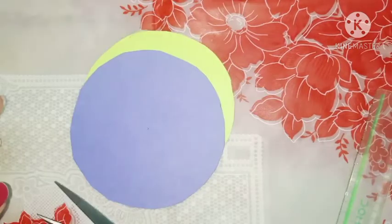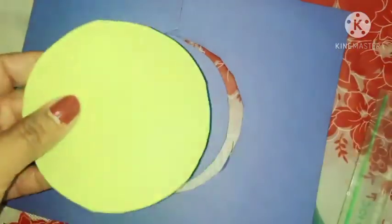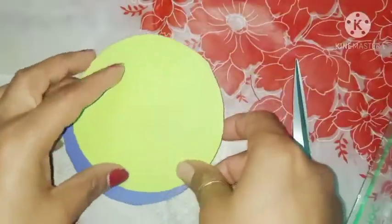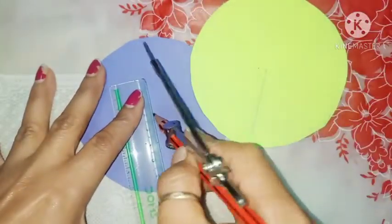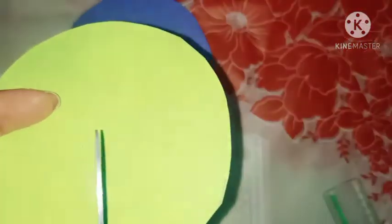Now I will cut these two circles — this one is purple and this one is green. If you have any radius, you can take five centimeters. Now you have to draw a straight line from the center, and we will do the same procedure. Now you will cut with the scissors to the center.